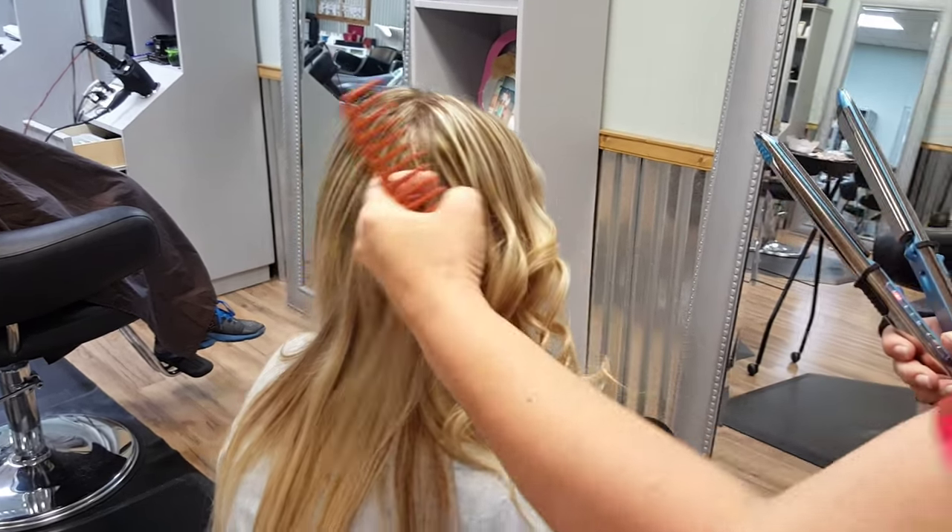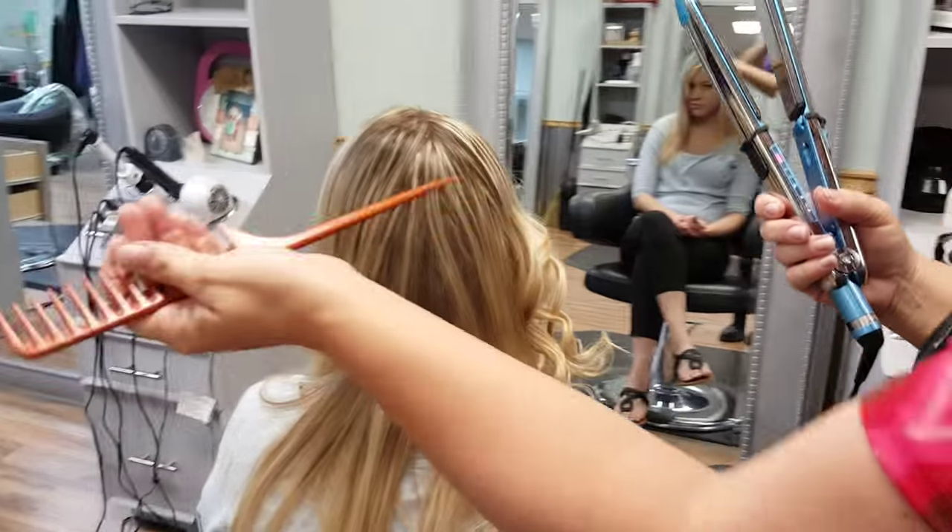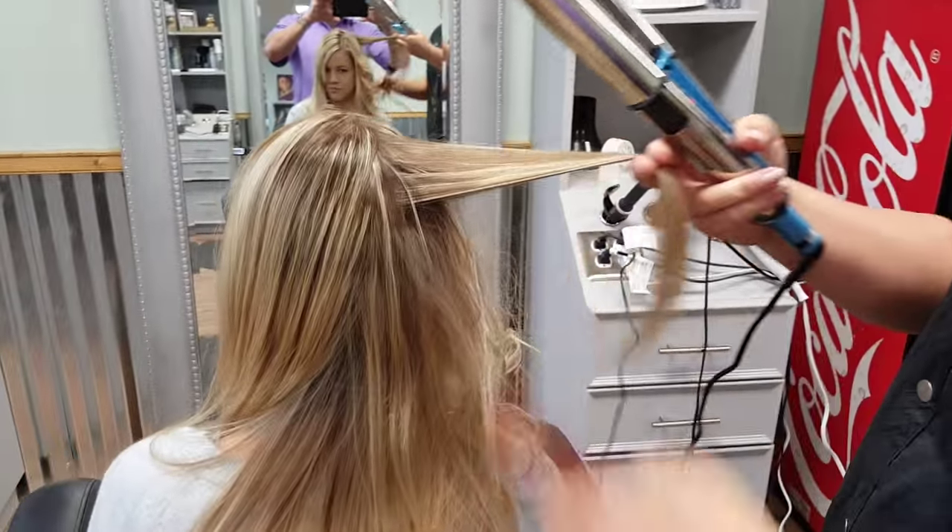About straightening — how does it straighten? Her hair is already straight, or so...